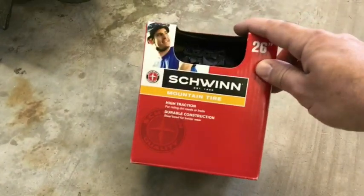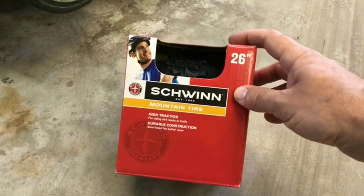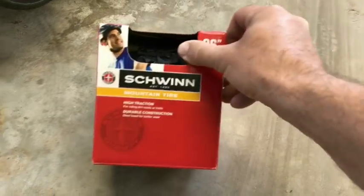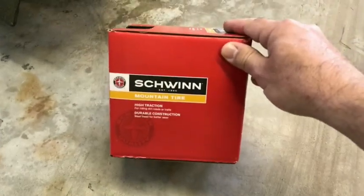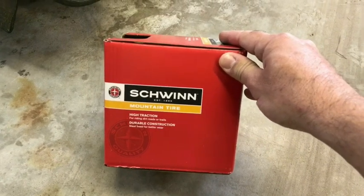I got this one at the store. This is just a mountain bike tire — it's a Schwinn 26 inch. It should be plenty to do both rear tires. The idea behind this is we're going to cut it so it fits, retread the top, use contact cement to adhere it to the wheel, and probably just secure the end points with some machine screws.